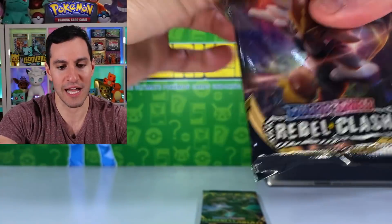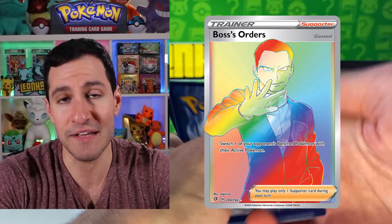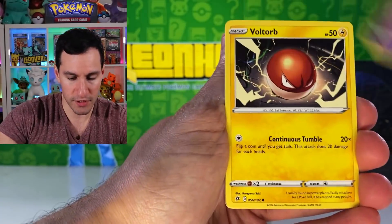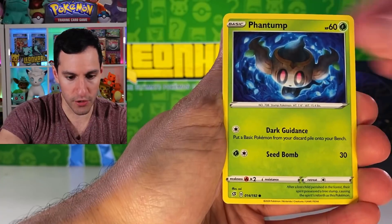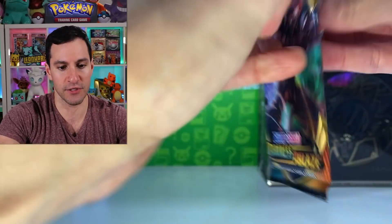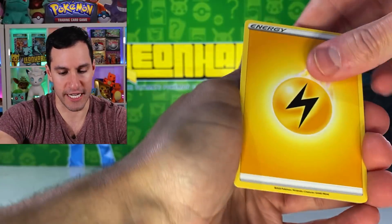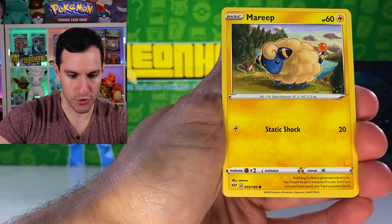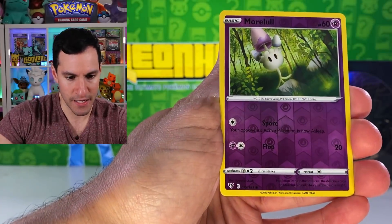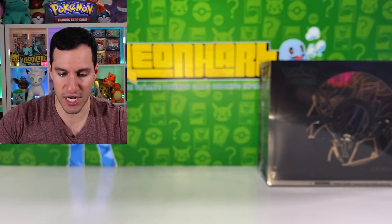Rebel Clash — I know a lot of people aren't the most fond of Rebel Clash, but there's Boss's Orders in this set. I don't even think I've pulled the hyper rare yet. Lightning energy — Bisharp, Clefairy, Wingull, Seismitoad non-holographic. Final pack of the first box — final Darkness Ablaze pack. Psychic energy — Dartrix, Clang, Struggle Gloves, Marowak, Grimer, Clink, Wimpod, Morelull, and a Suicune holographic.